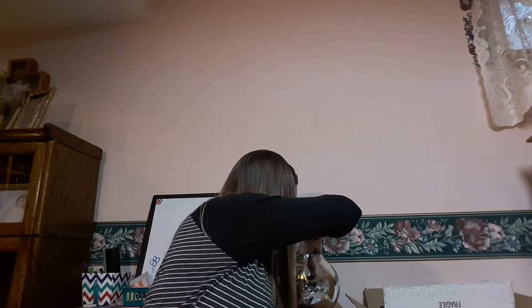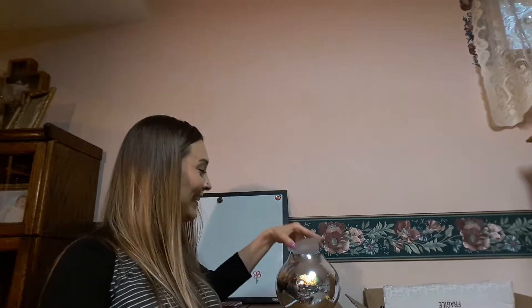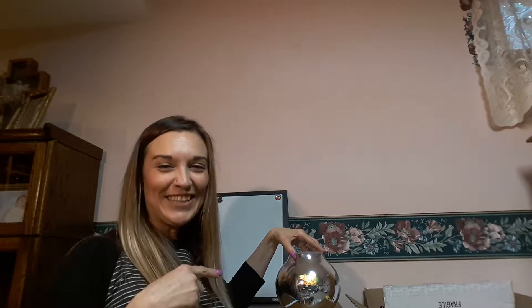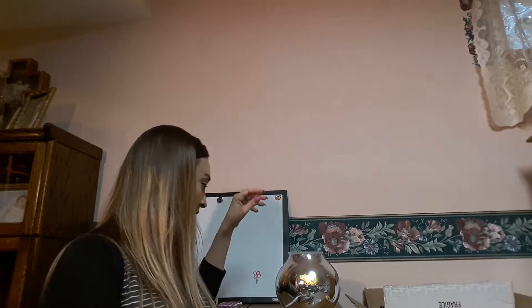Remember that light bulb I said be careful with? Don't forget to put it in — that is completely hilarious! It's in a nice little package. It's got a little tab so I don't have to rip it. I'm going to need to pack that back up. I'm going to turn my eyes away in case the light is on. Okay, for real now — I'm going to plug it in.